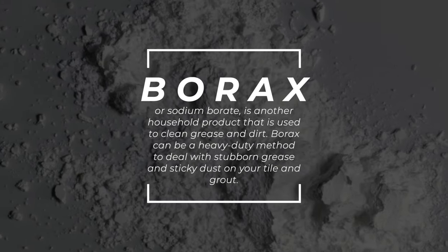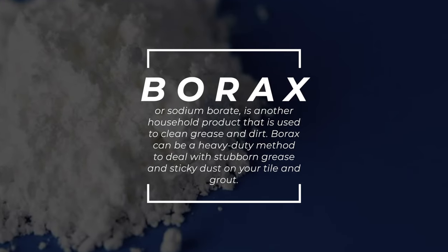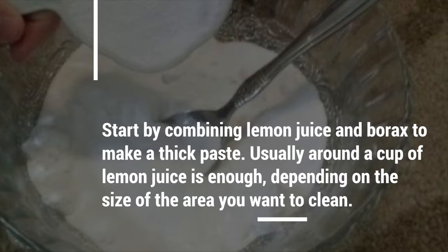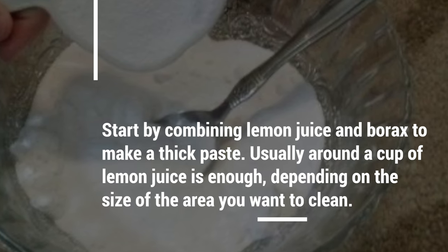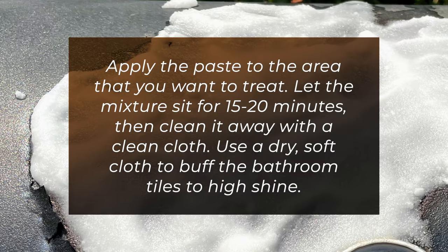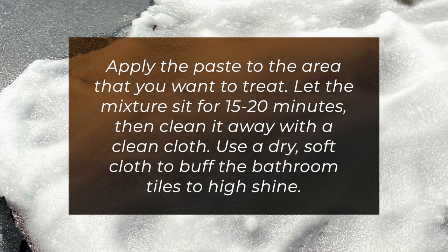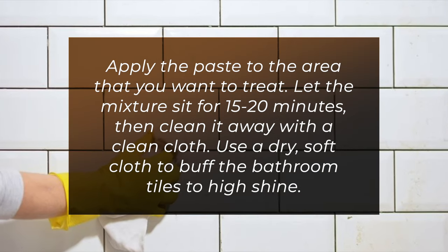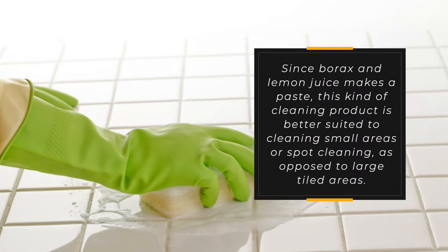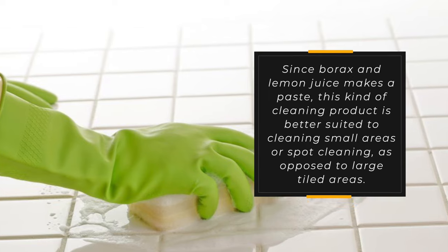Borax, or sodium borate, is another household product used to clean grease and dirt. Borax can be a heavy-duty method to deal with stubborn grease and sticky dust on your tile and grout. Start by combining lemon juice and borax to make a thick paste — usually a cup of lemon juice is enough, depending on the size of the area. Apply the paste to the area you want to treat and let it sit for fifteen to twenty minutes, then clean it away with a clean cloth and buff with a dry, soft cloth. Since borax and lemon juice make a paste, this method is better suited to spot cleaning rather than large tiled areas.